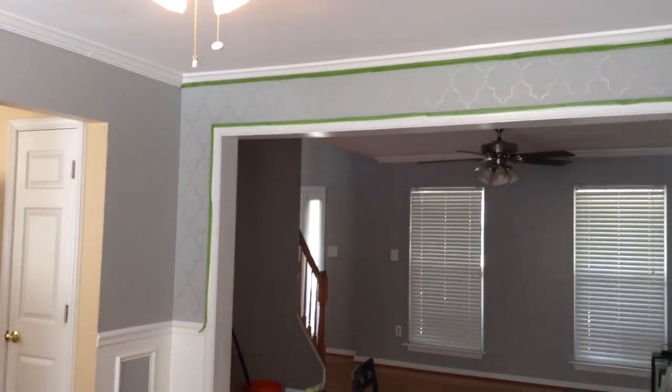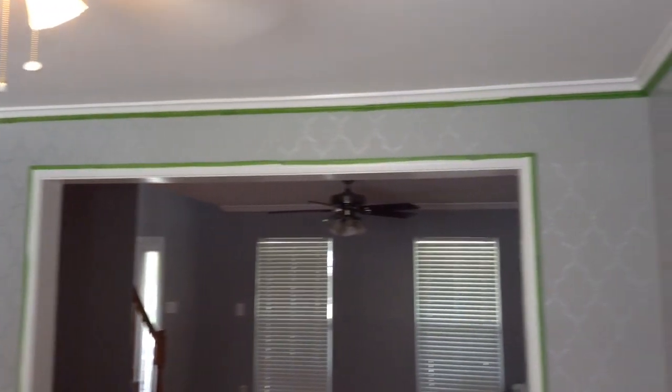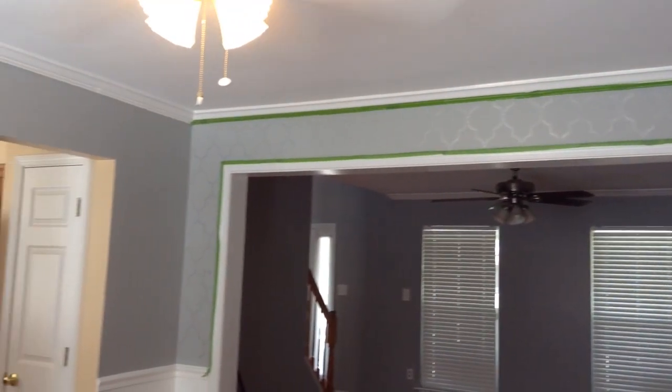This project took me about three months, but I only did it on the weekends and maybe for an hour at a time because it was very frustrating and very tedious. As you can see, I've already gone around the majority of the room with the exception of some of the corners.